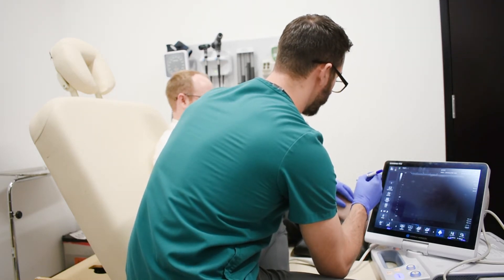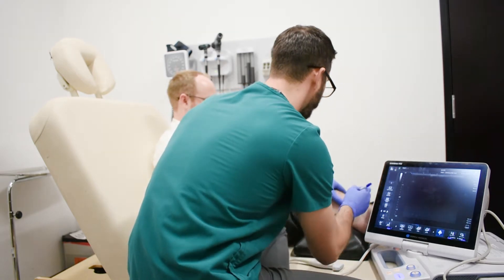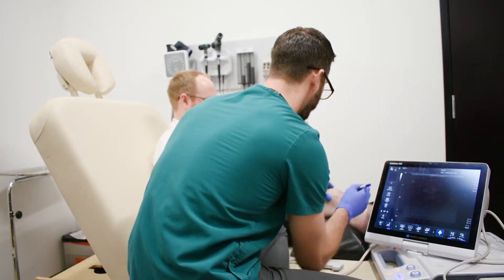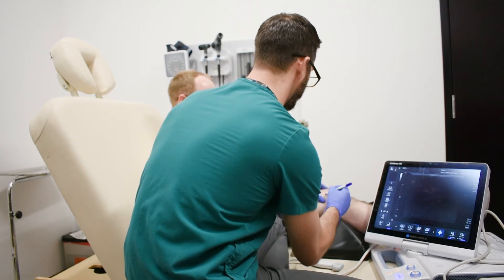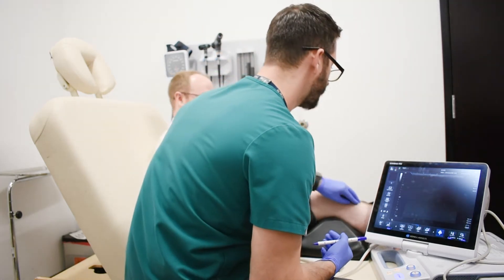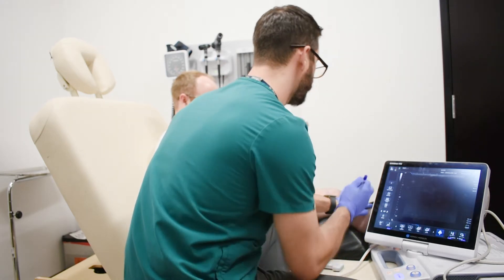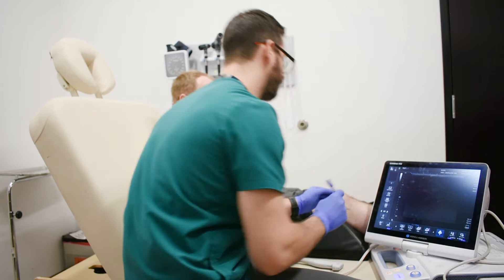Patellar ligament down to our tibial tuberosity. These are the basic landmarks that you're going to use, and you can palpate the distal end of tibial tuberosity.